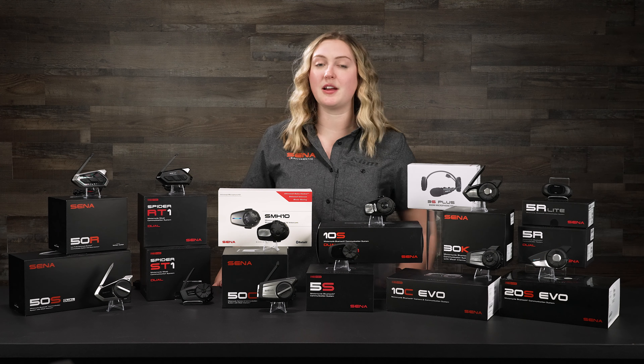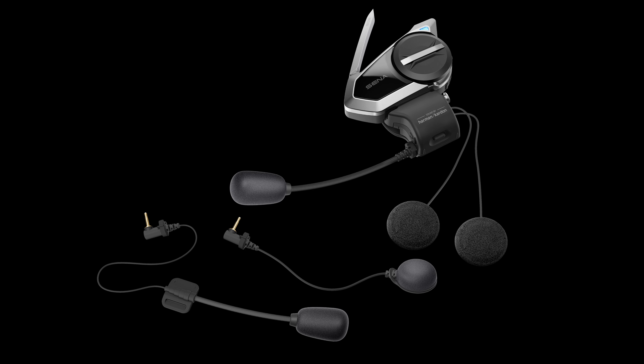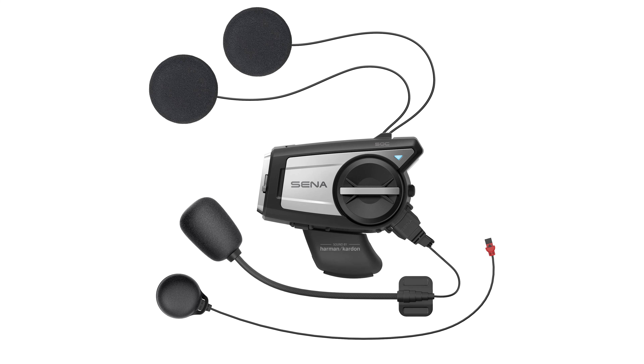They also offer a voice command feature, which is really nice because you won't have to pull out your phone or click a button to get directions or make a phone call. You can just say something like 'Hey Siri, take me to the grocery store' and it'll start giving you directions without having to use your hands at all.